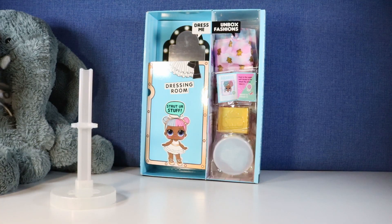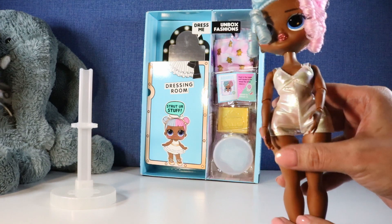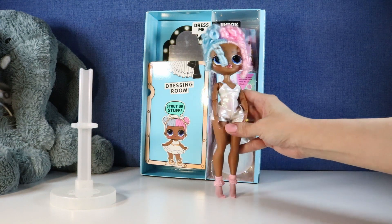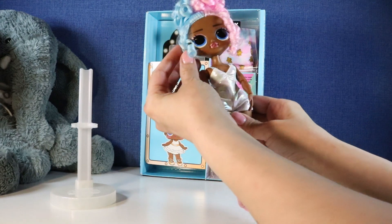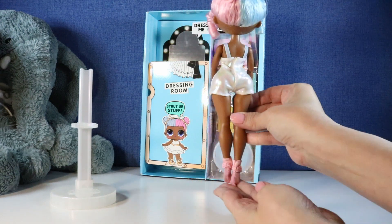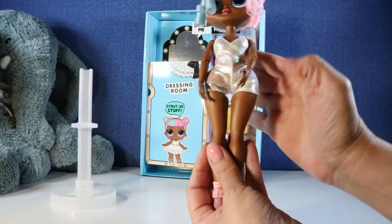Guys, I can't even begin to tell you — are you prepared? I don't think you are prepared for this. Oh my gosh you guys, look at Sweets! I mean there are no words for this doll. This beautiful doll. She is everything. Look at that hair. I mean she is so beautiful.